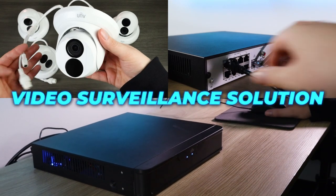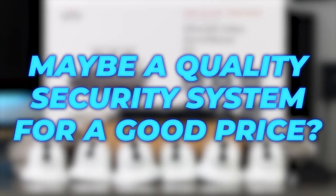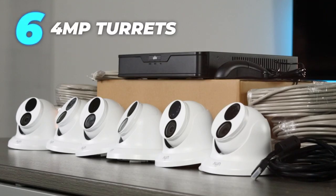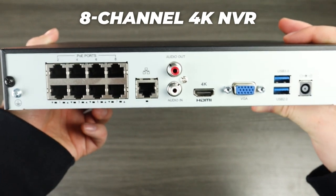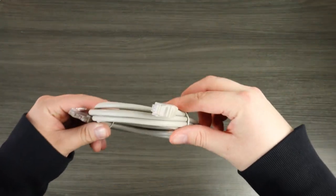Looking for a go-to all-in-one video surveillance solution for small business and residential properties? Maybe a quality security system for a good price? The Uniview video surveillance kit has you covered. Right out of the box you get six 4-megapixel turrets, an 8-channel 4K NVR with a pre-installed 2-terabyte hard drive, and all the necessary cables for easy setup. Hi, Matt from Nelly's Security here. This kit from Uniview comes with everything you will need to build out a complete video surveillance system. Let's break it down.